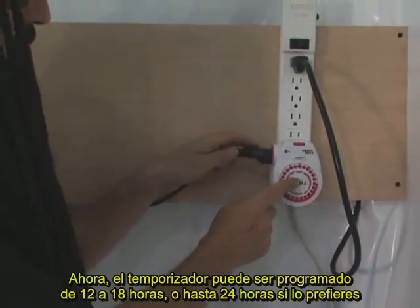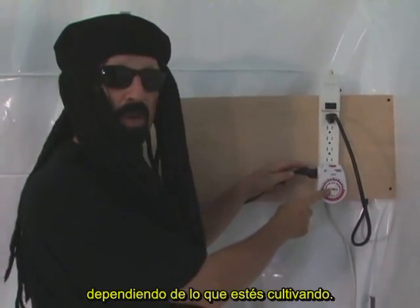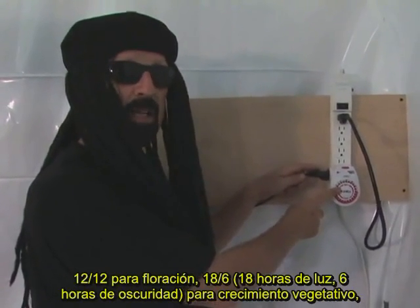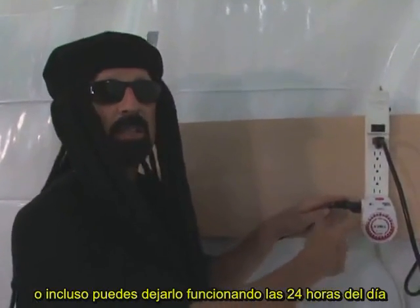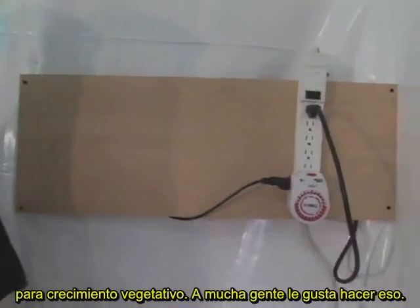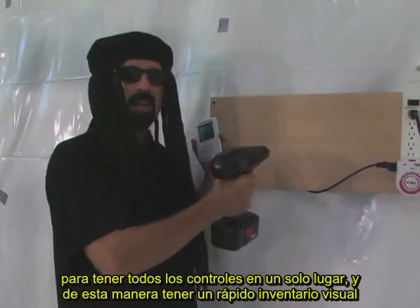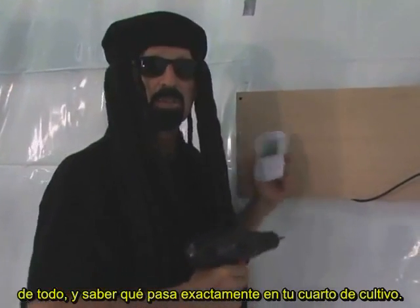The timer can be set for 12 or 18 hours, even 24 hours, depending on what you're growing. 12 and 12 for flowering, 18 hours of daylight and 6 hours of darkness for vegetative growth, or 24 hours a day for vegetative growth. Always leave a little extra room so you've got all your controls in one place — that way you can take a quick visual inventory and know exactly what's going on in your room.